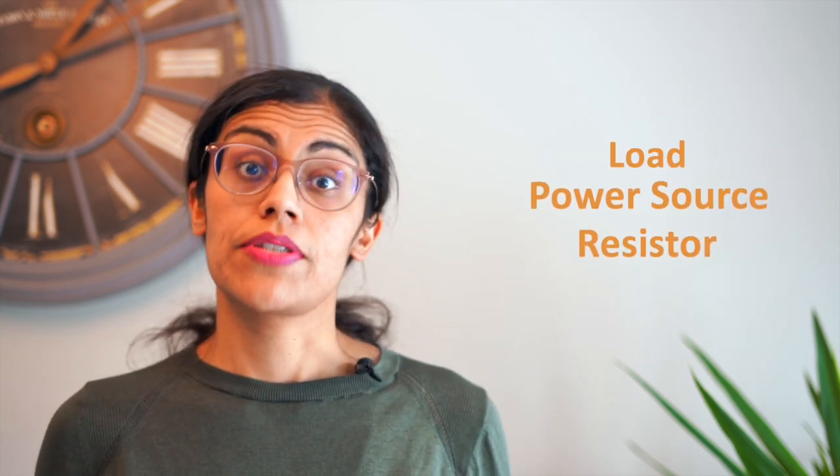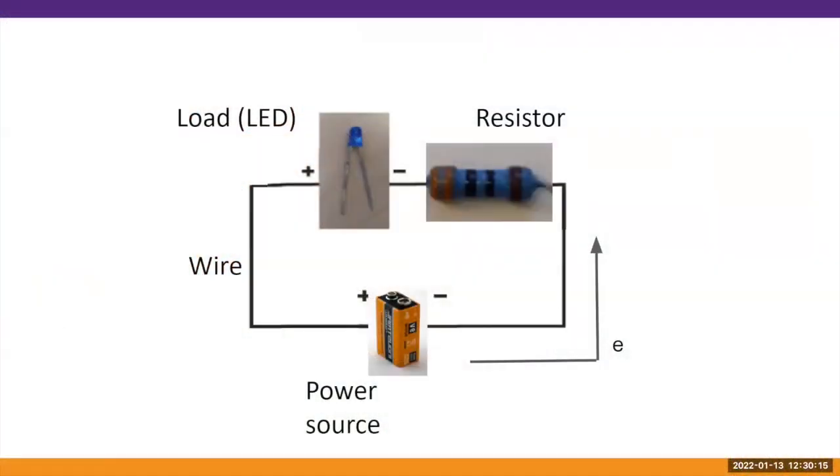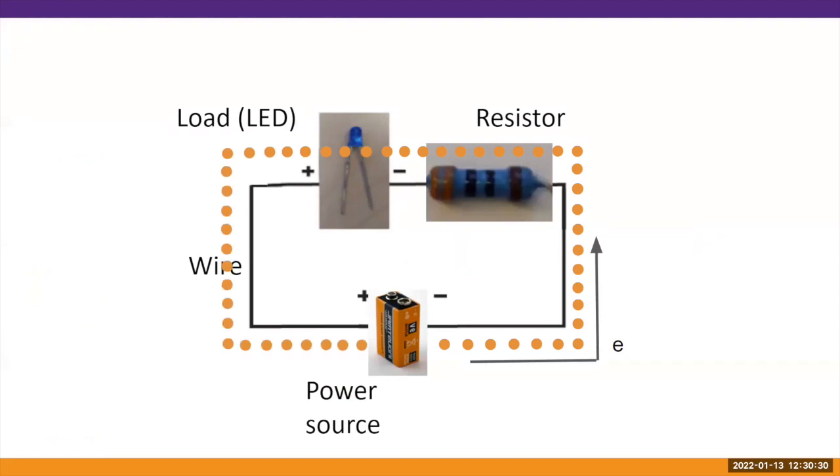Just like a group of friends who stays connected with each other, a circuit is a closed loop of wire that connects a load, a power source, and a resistor together. This image shows a diagram of a circuit where the black line is the wire connecting all the different components. You can imagine the electrons moving from the negative side of the battery towards the positive side. Let's lay out the circuit you see in the diagram using our kit materials.